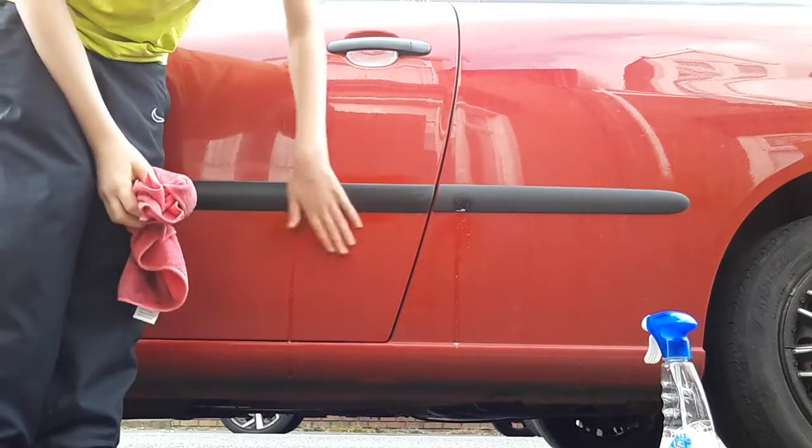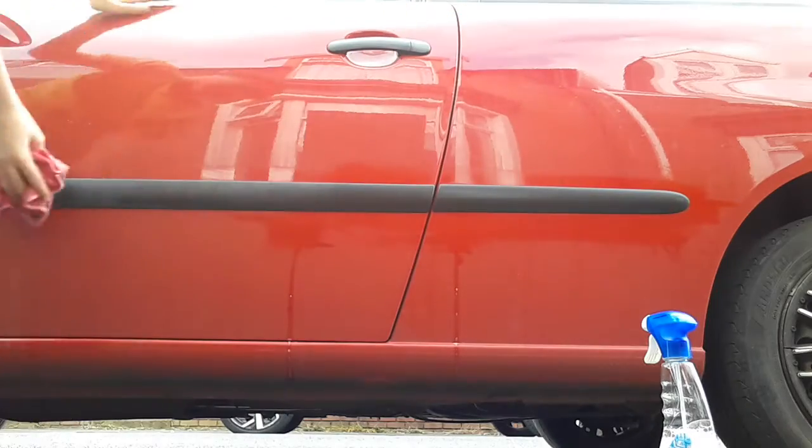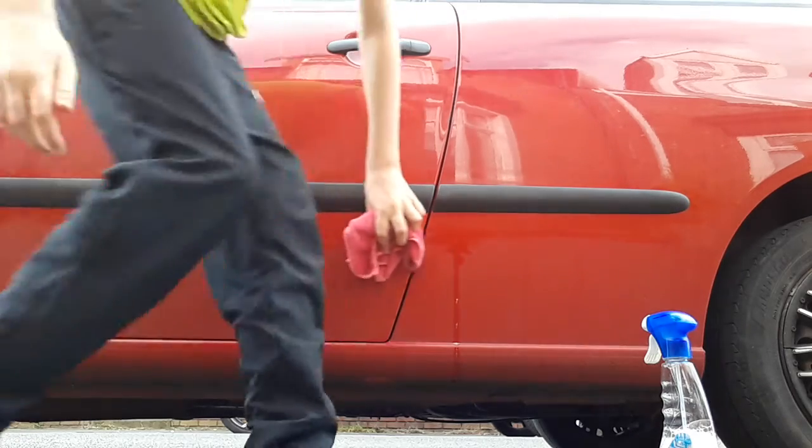So these plastics, I'll treat them — it's supposed to be black and with a bit of that product, it makes them look all nice and clean.